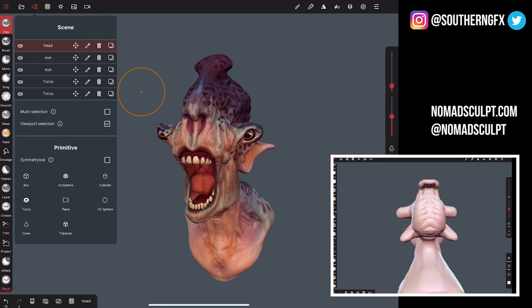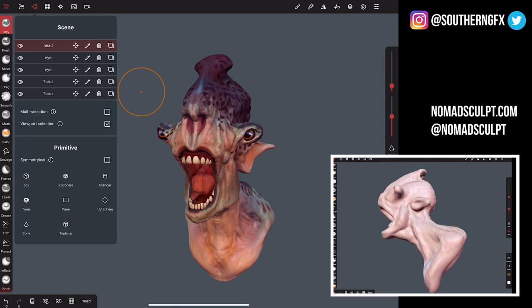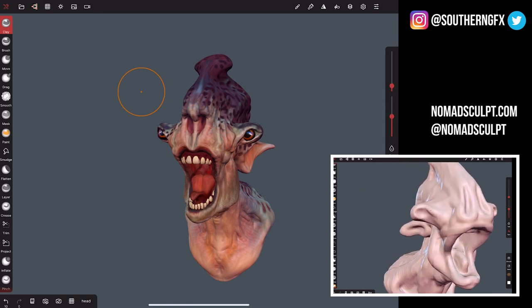You can bring in normal primitives: boxes, cylinders, torus, plane, UV sphere — all the things you'd want to have in there.